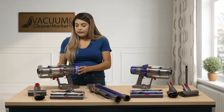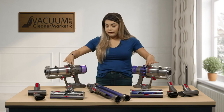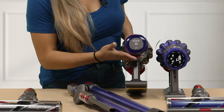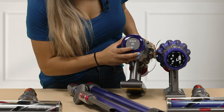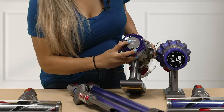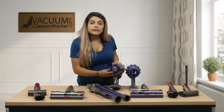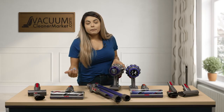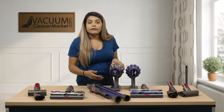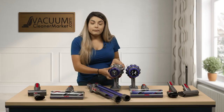Both models have the same dustbin container, so they hold the same capacity of dirt. The key difference between the canisters is the screens. On the V11 Animal you have an LED lighted screen — you can push a button to change it from eco to auto to boost. You can also see your battery lifetime, plus notifications if you need to change your filter or take it to Dyson for maintenance. The V11 also has an auto mode — whether you're vacuuming carpeting, hardwood floors, or upholstery, it changes the suction rate automatically for a longer run time. On eco mode you can get on average about 60 minutes, depending on which attachment you're using.